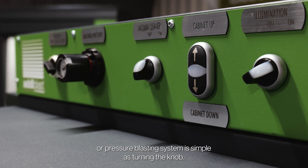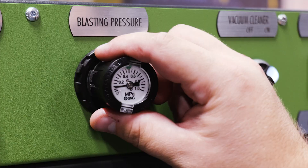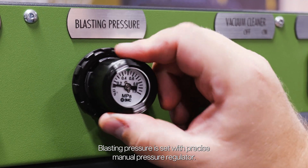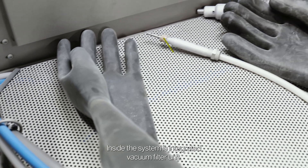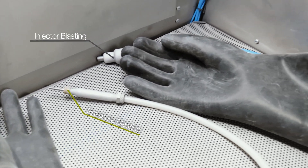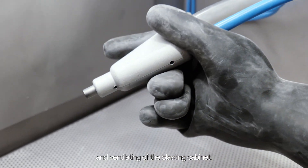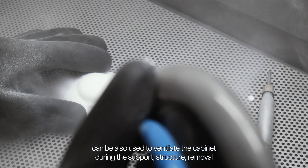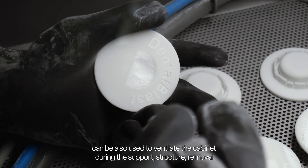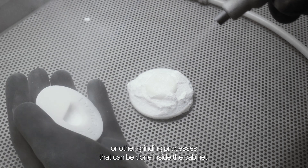Switching from suction to pressure blasting system is as simple as turning a knob. Blasting pressure is set with a precise manual pressure regulator. Inside the system is an integrated vacuum filter unit, used for pneumatic blasting media transfer and ventilating of the blasting cabinet.